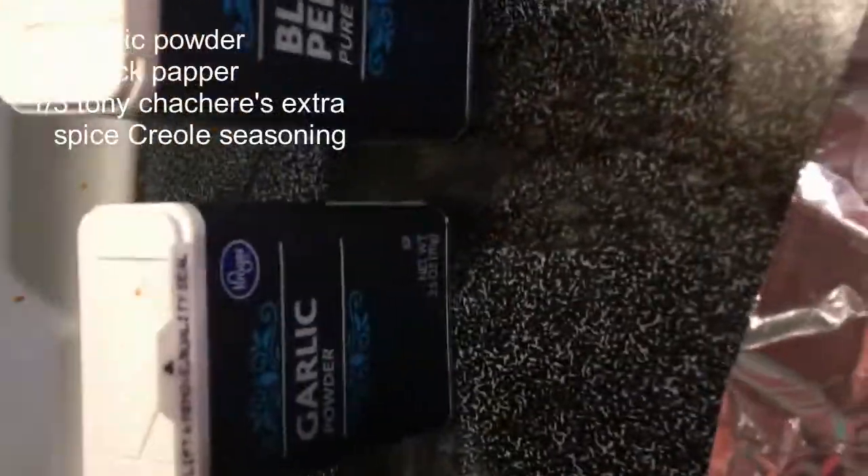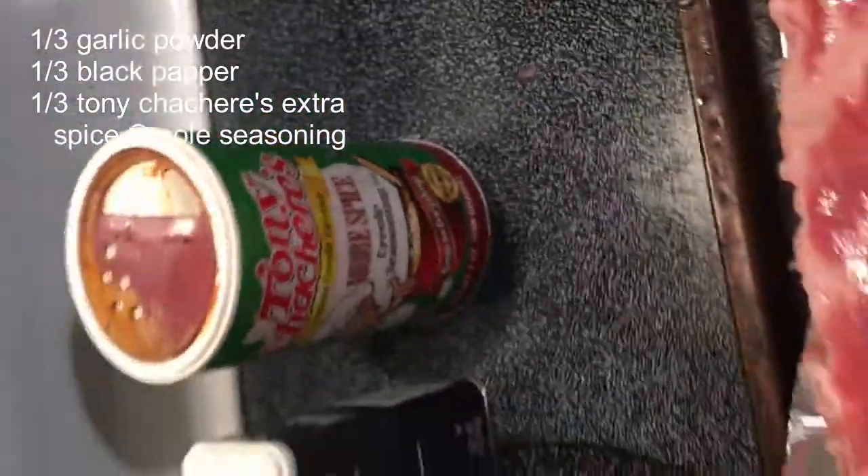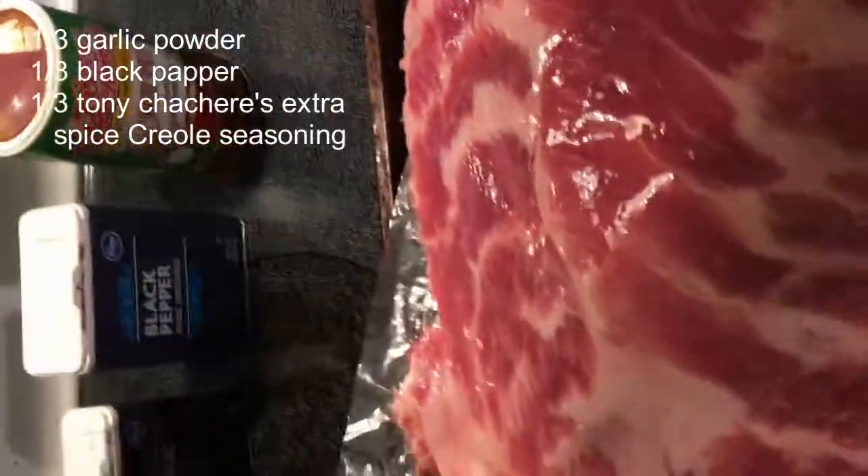So for my rub, I use a homemade rub with a mixture of about one third garlic powder, one third black pepper, and one third Tony Chachere's More Spice Creole Seasoning. So I'll take some of that and sprinkle it liberally on here.